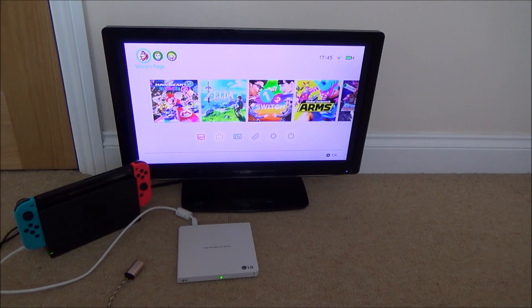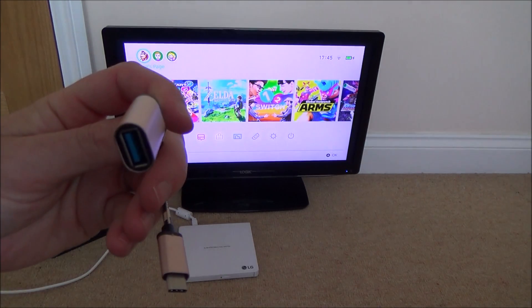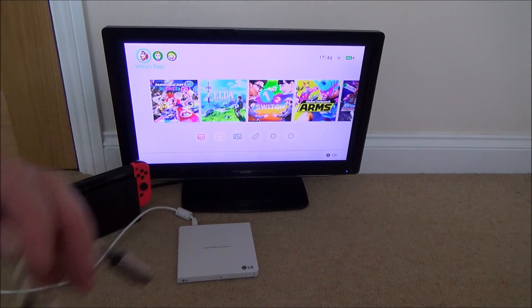Nothing is happening there. What I'm going to do is try it via a USB-C on-the-go cable straight into the Nintendo Switch, and see if that makes a difference.